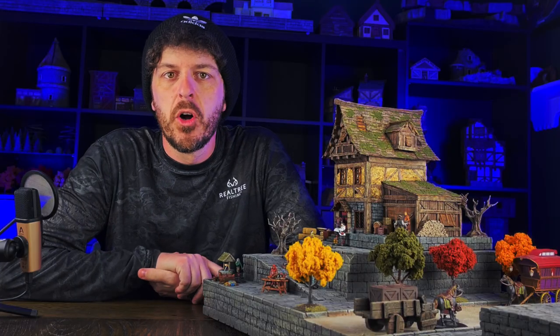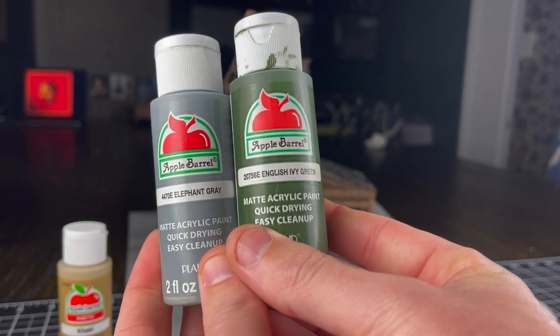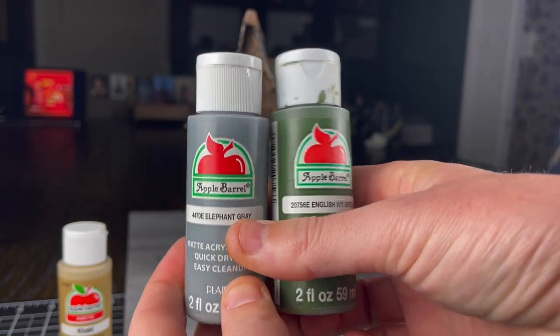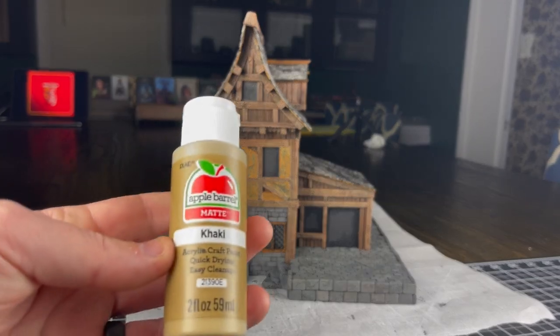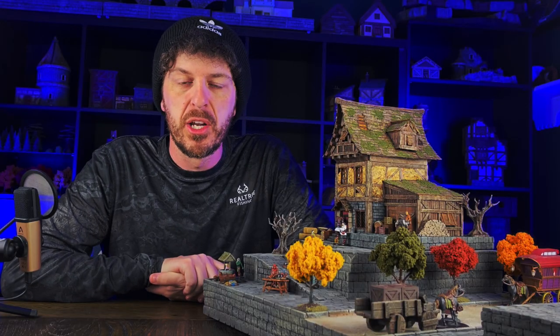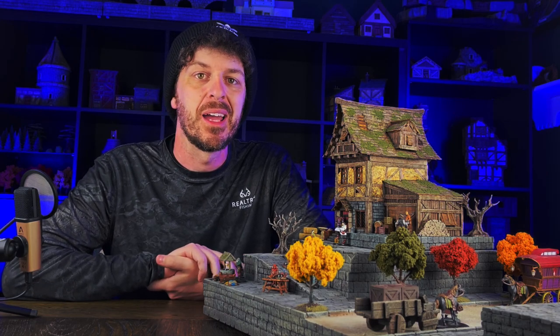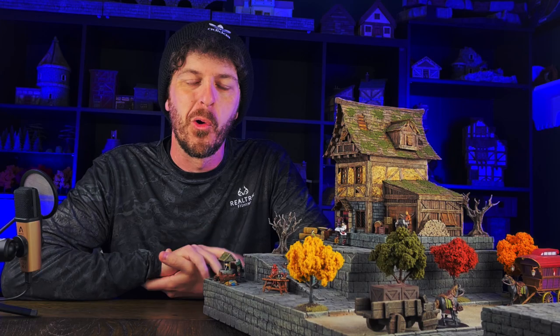The next thing I did was highlight all of my stone and foam timbers. For my stone I used an elephant gray and English ivy green mixture — I wanted the stone to have just a little bit of a mossy look and an implied green. A good way to do this is by mixing interesting colors into your grays to get just a little bit of color variation. For the foam timbers I ended up using a highlight of khaki, and I applied both of these with a light over brushing using straight paint on a wet brush.